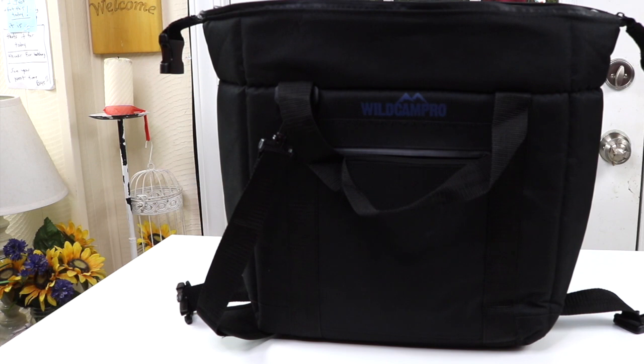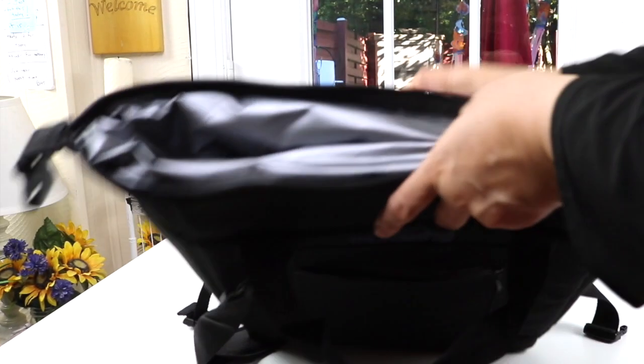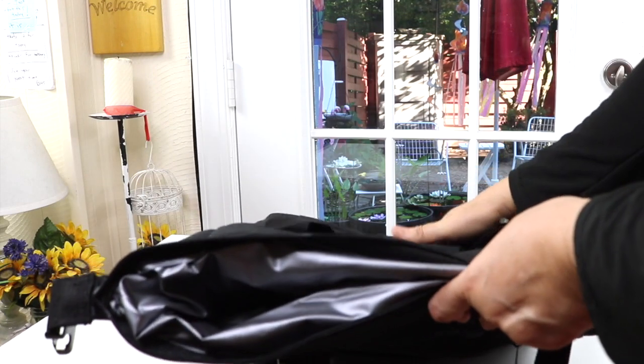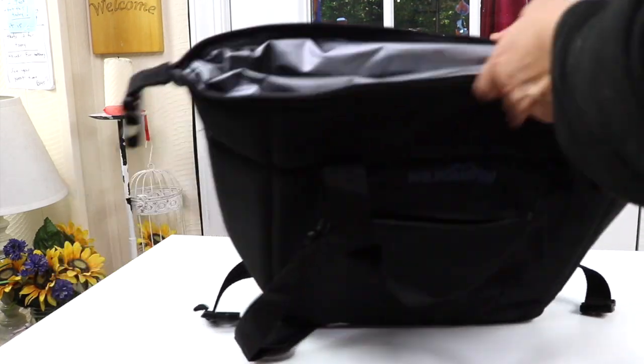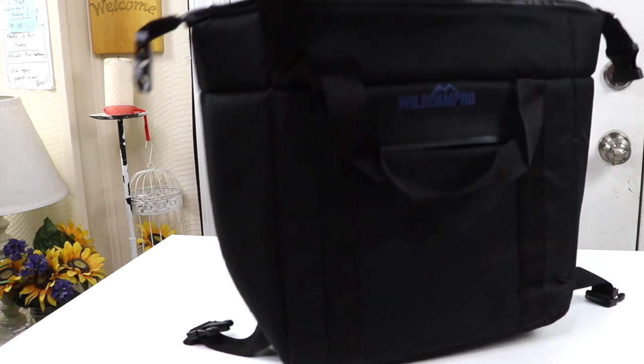It's definitely a good replacement if you don't want a bulky plastic cooler. I do like the fact that after you use it, you can put it back in your car and it doesn't take up a lot of space. I like the shoulder strap — that's nice to have so I can carry it.